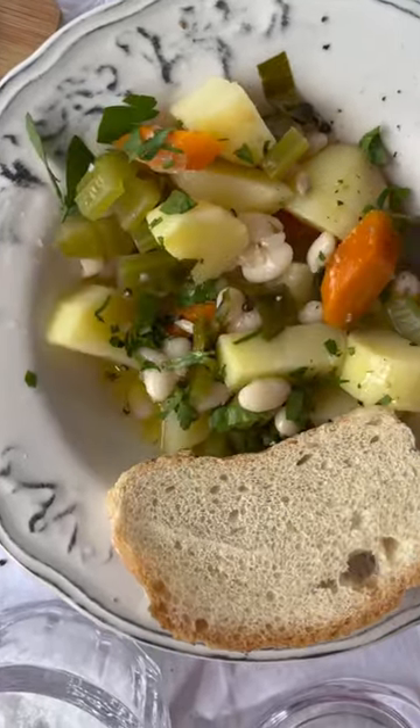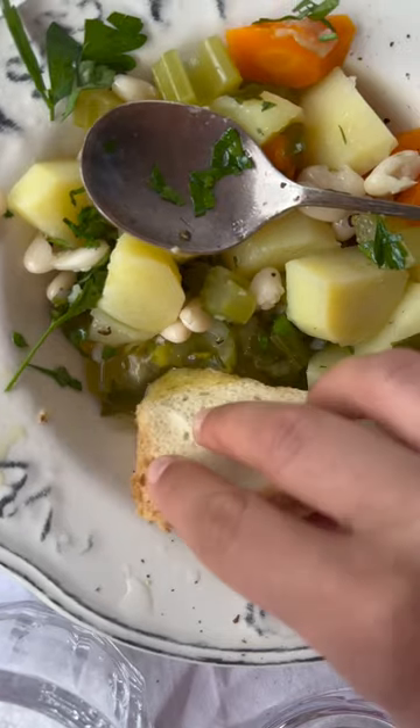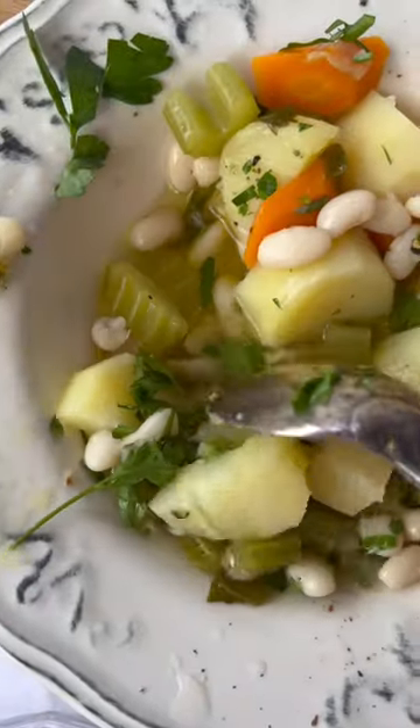We had fasolla brasta, or boiled white beans, for dinner last night. Sounds a bit boring, but if dressed well and accompanied with the right sides, this is the health bowl your gut deserves after a yummy Christmas.